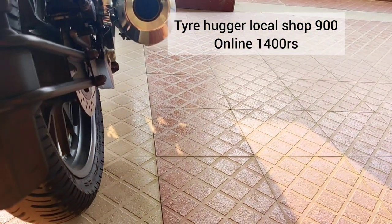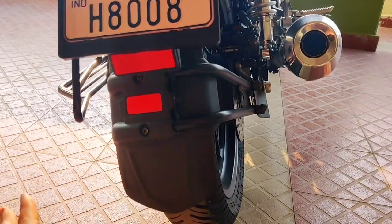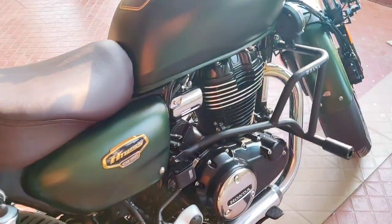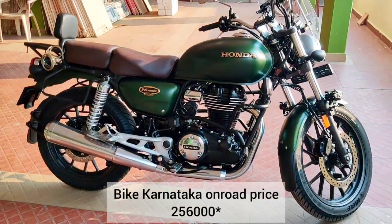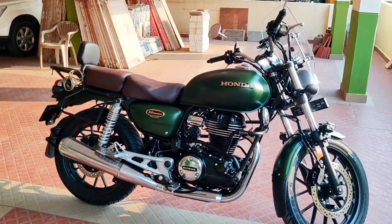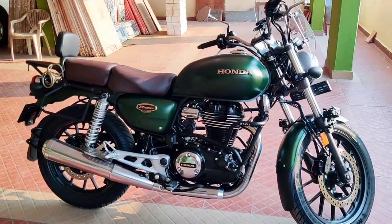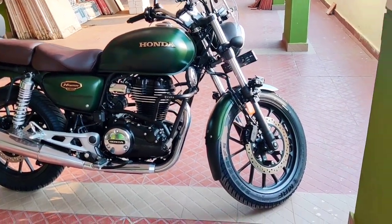For the tire hugger, always go for the two-sided one rather than one-sided — it does the job better. So in total, all these bike accessories cost almost 53,000 rupees including other things like riding gear, which I'll show in the next video.